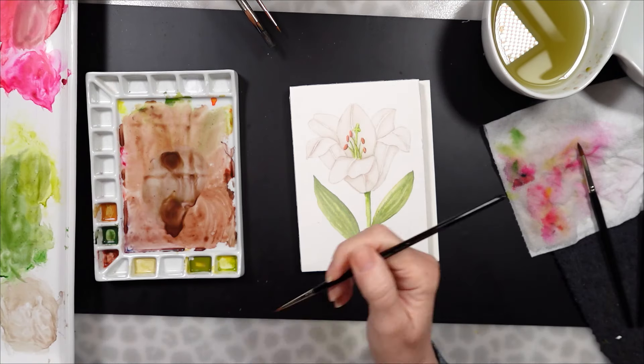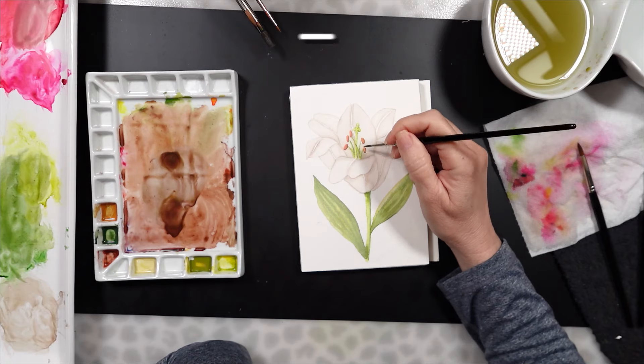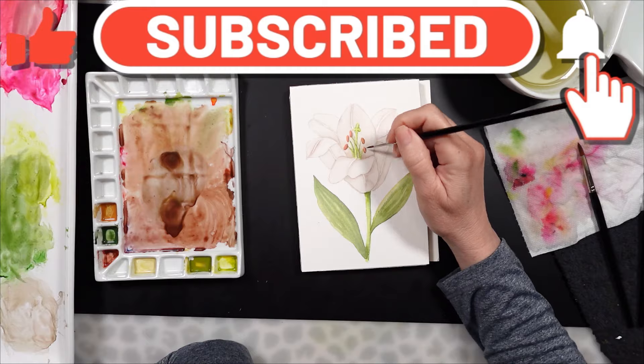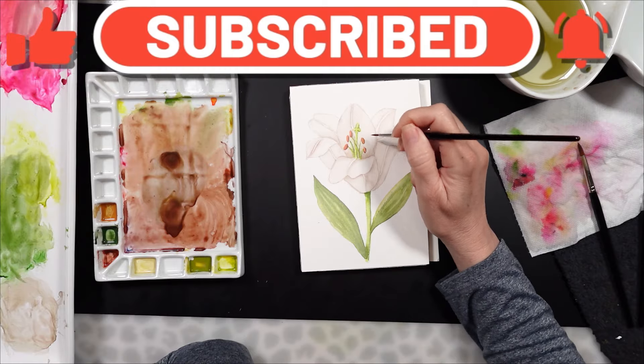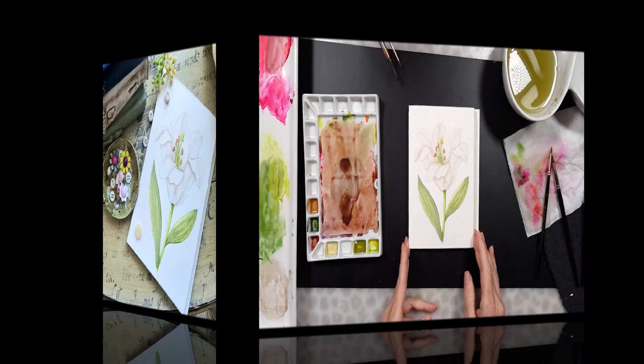We are nearing the end of this video. I hope that you enjoyed it — it's a very simple way to paint a white lily. Please don't forget to like, comment, and subscribe. Check out the description box and the comment section for links to the products used. I will see you in the next one. Bye.